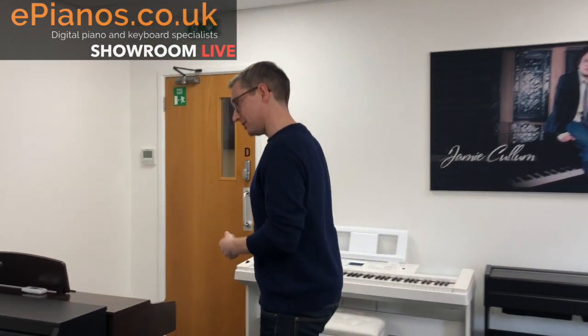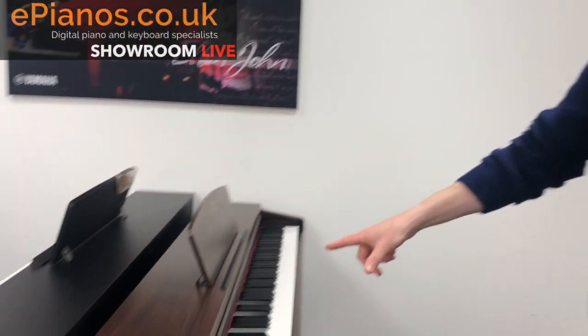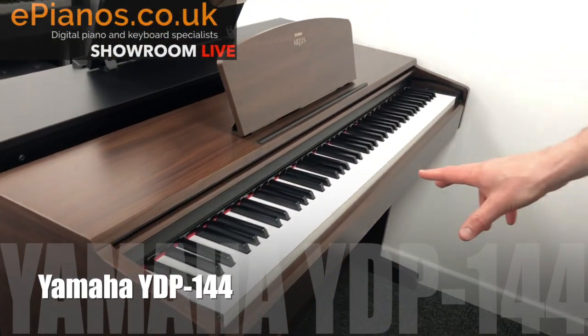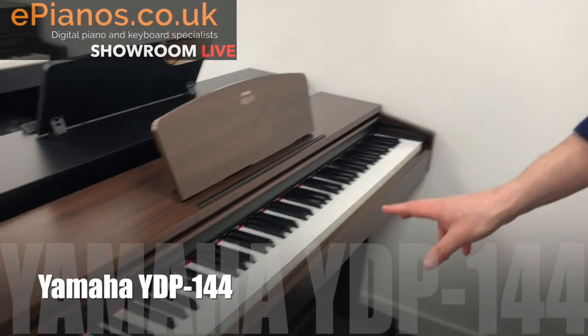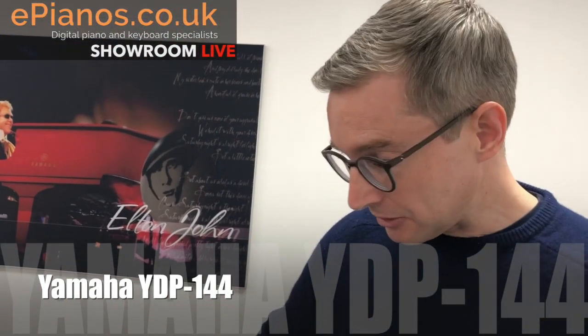Come and have a look at this one. This is called a Yamaha Arius digital piano. This particular model is the YDP-143, and as you can see, it's styled on a traditional piano.